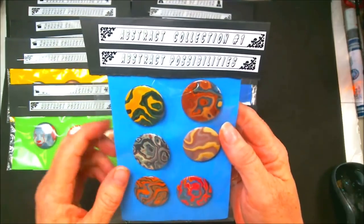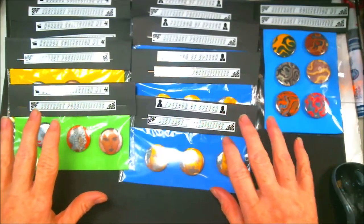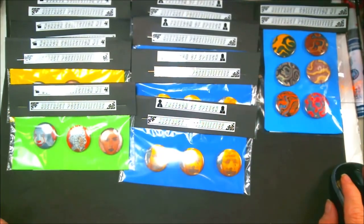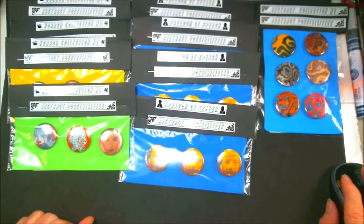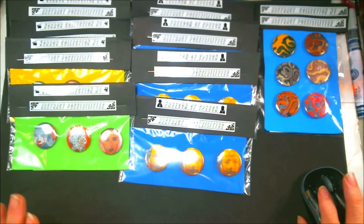And these are from my Abstract Collection 1. Okay guys, I'm going to upload this video and go ahead and do it tonight — or it's really early in the morning — but I'll share it tomorrow with all my links. I'll upload it this evening. Anyway, all of y'all have a wonderful night.